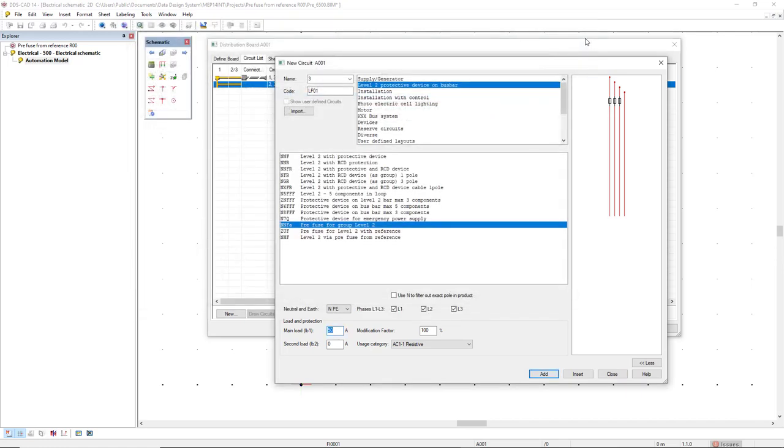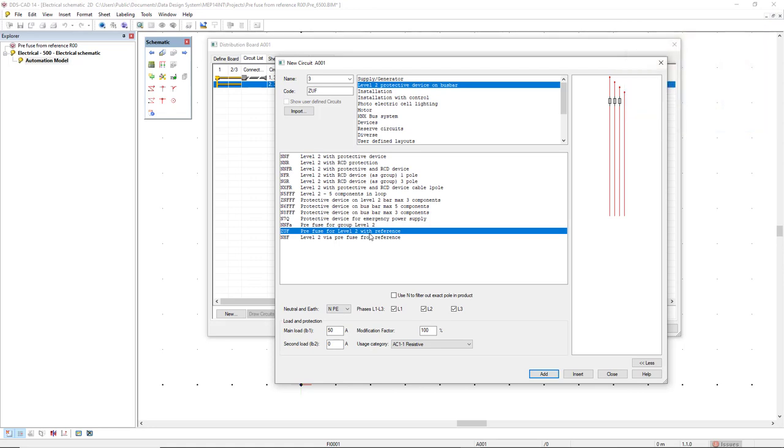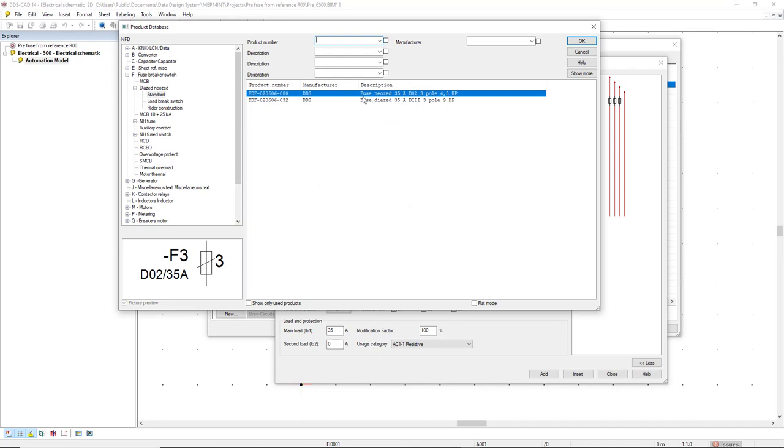Now I will start adding the prefuse for level 2 with reference. I will insert it twice — the first circuit will be a cross reference for socket circuits and the second one for lighting circuits. The first one will be three phases as well, and I will set the main load as 35 ampere and click add. I will select this fuse, the 35 ampere three-pole.